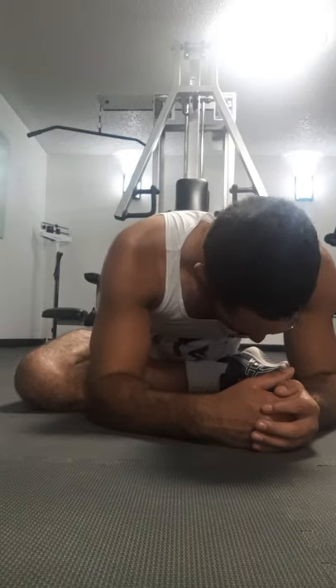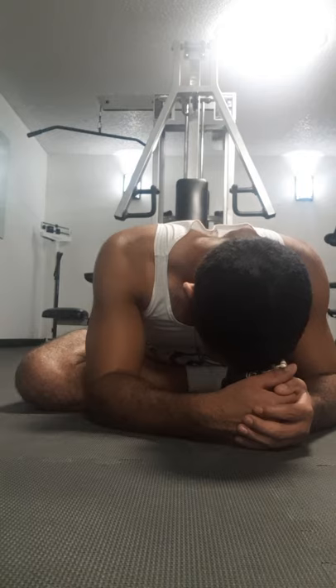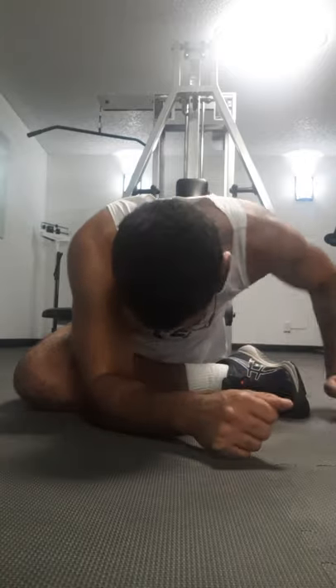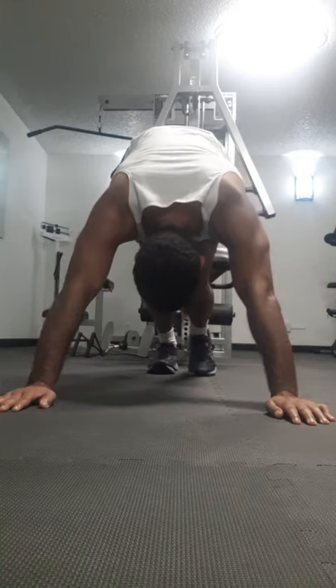Point your toe up and push the other leg back — this is going to stretch that glute muscle like we were doing before, but it gives you more leverage. Find your sweet spot where you can feel the pressure and let that muscle stretch. Then downward dog, and stretch the calves a little bit before switching legs.